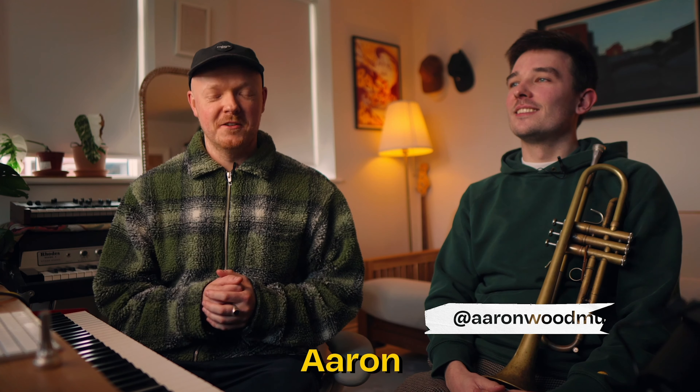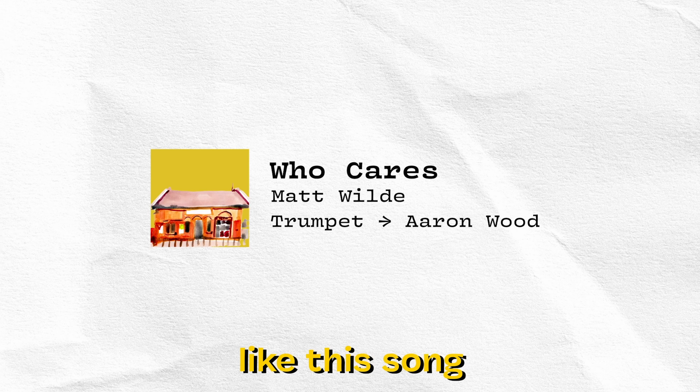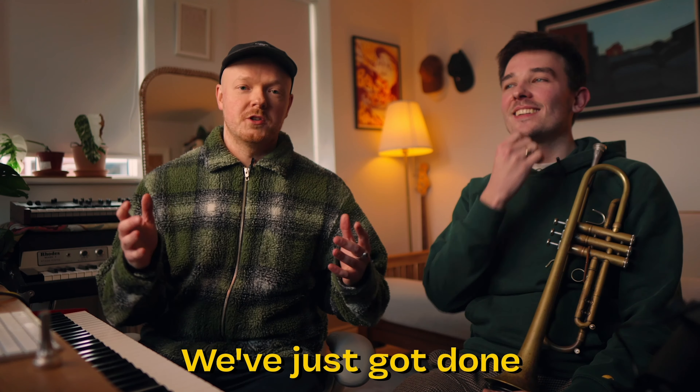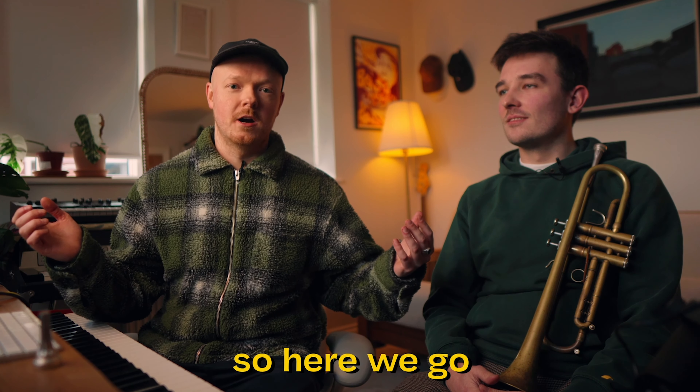What's up everyone? I'm here with my friend Aaron who's an amazing trumpet player who's played on tons of my music so far, like this song and this one and here's another one. We've just got done with rehearsal and we've decided to get together and make some music, so here we go.